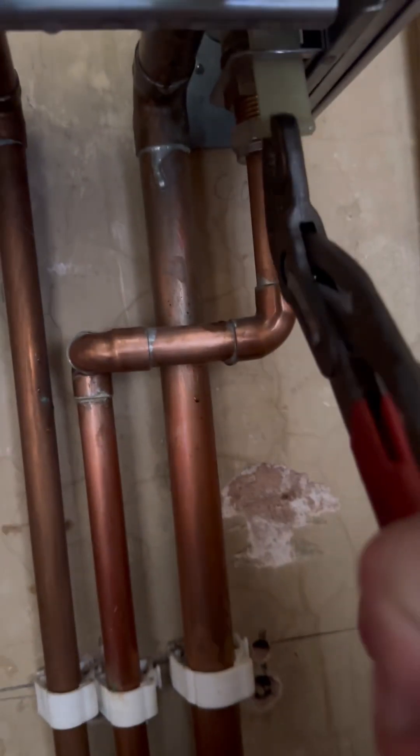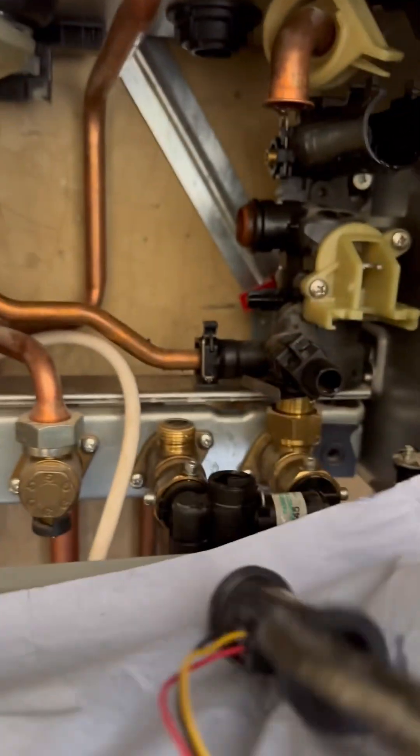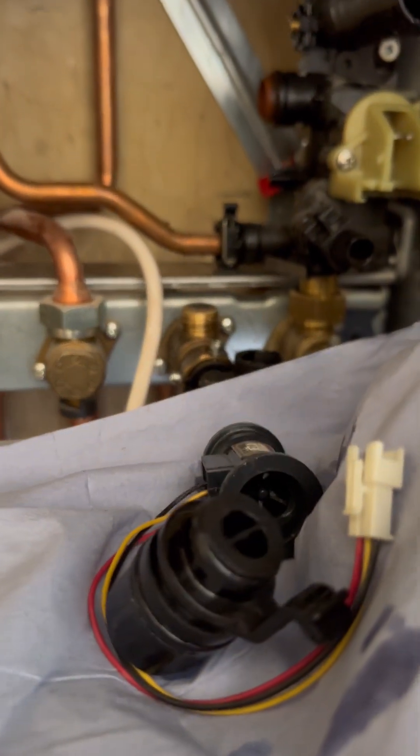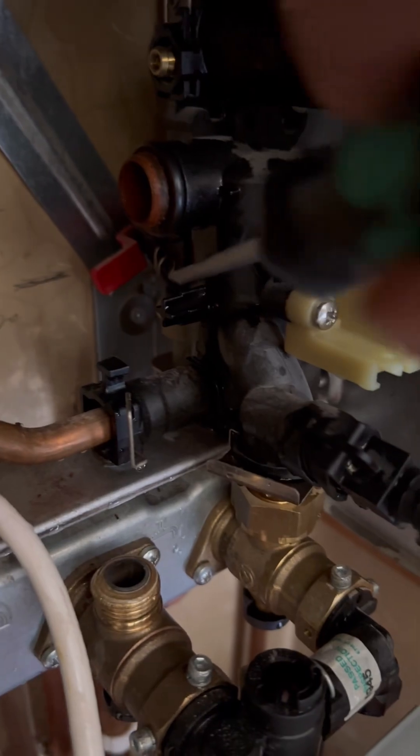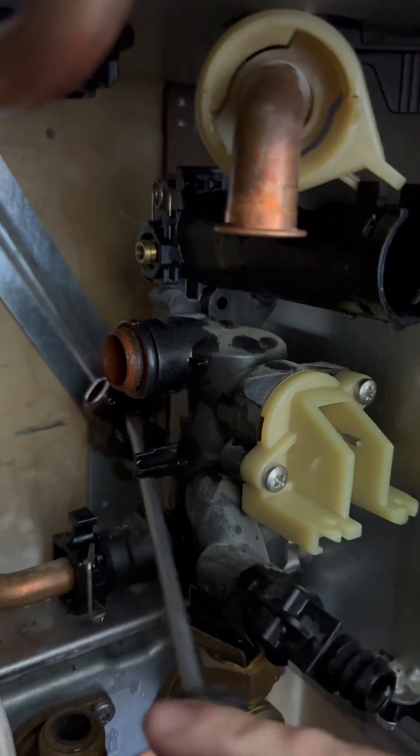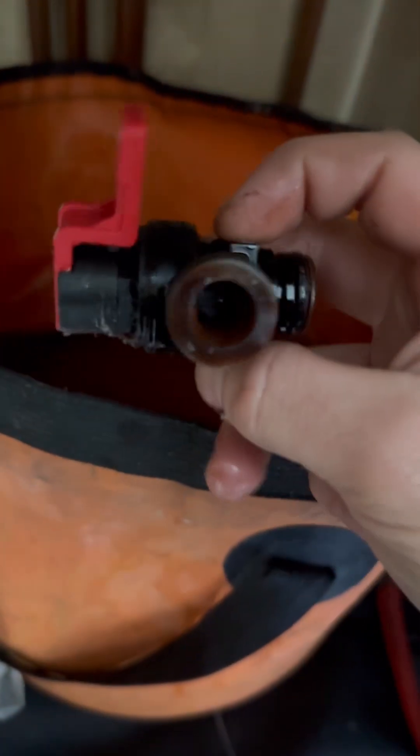Pull that securing clip down that holds the PRV in place. Pull the turbine out and then I'm going to pull the flow adapter out. To save the customer any return calls I just change the flow adapter while I'm here because they always go brittle and they always leak. Then we're going to pull the pin out for the PRV — just use a screwdriver, don't be shy — and then just lever it out and get it out of the way. Look at the state of that — absolute filth. Get that in the bin.